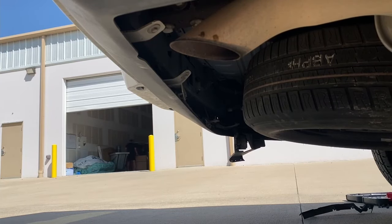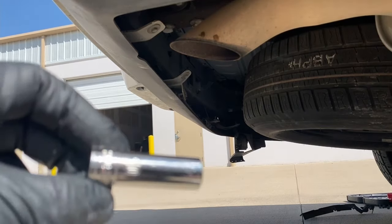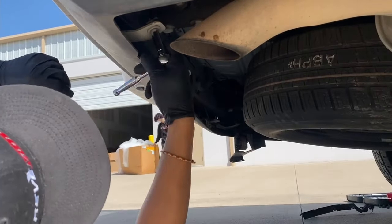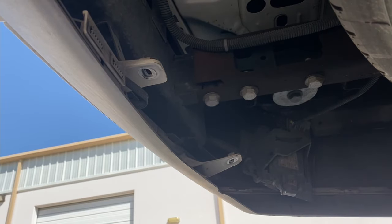If you go underneath the bumper, you're going to see these bolts right there — it's going to be one, two, three, four — and it's going to be a 10mm. That will be the last piece of the bumper.